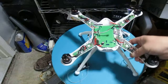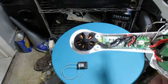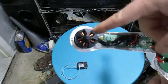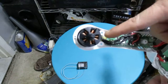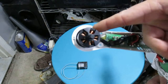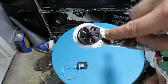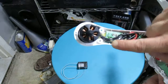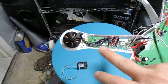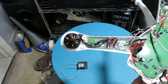Everything else seems to be the same — the BEC and all. On this motor here, and all the motors are the same, what I had to do was cut back a little bit of the shrink tubing to be able to bend the wire. When you mount it, instead of it being in the middle it's a little bit to the right-hand side, so I cut the shrink tubing, bent it over, wrapped it around, and used hot glue here and here to hold the wires so it mounts easier.